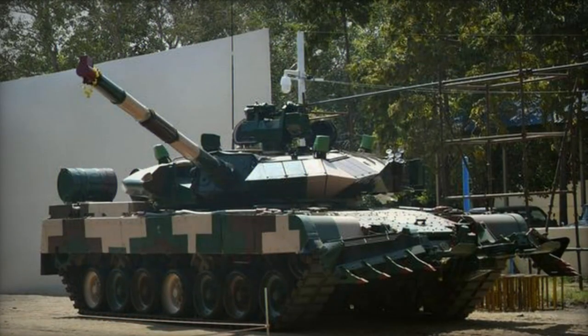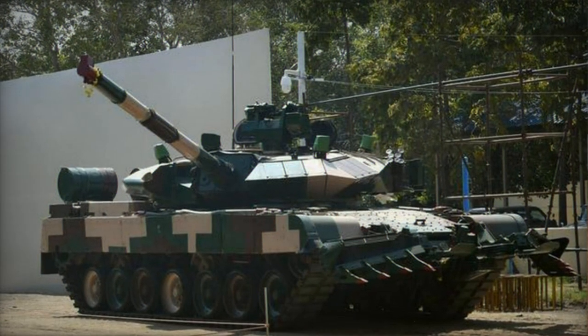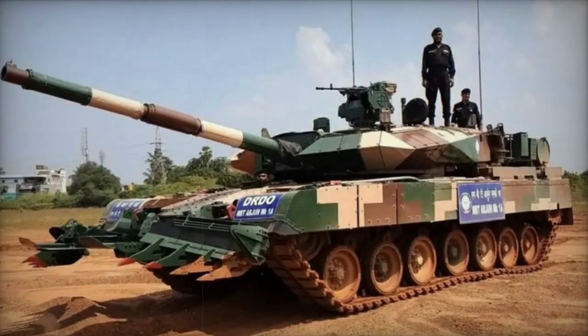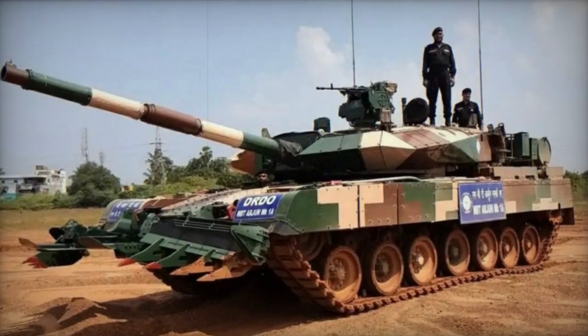The Arjun Mk.2 shares design elements with the German Leopard 2A5, boasting a staggering weight of 68 tons, surpassing even the M1A2 Abrams and Challenger 2 to become the heaviest tank globally.